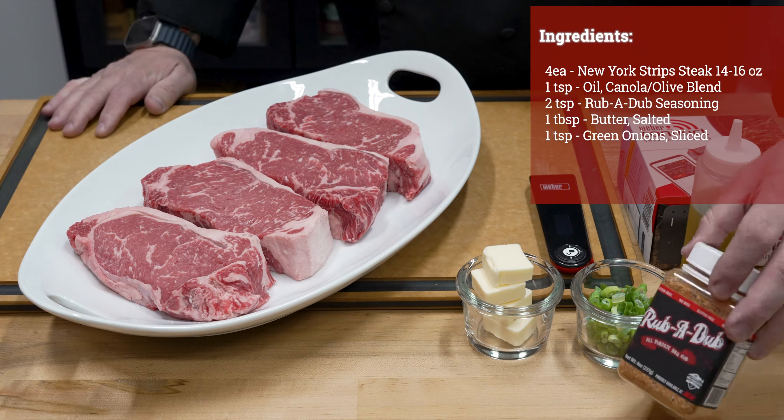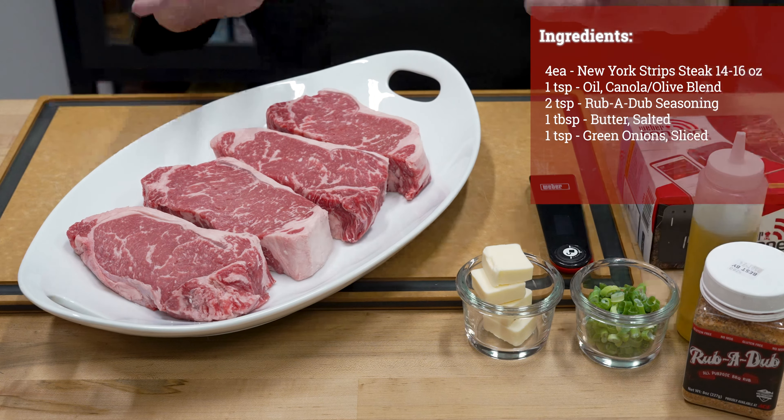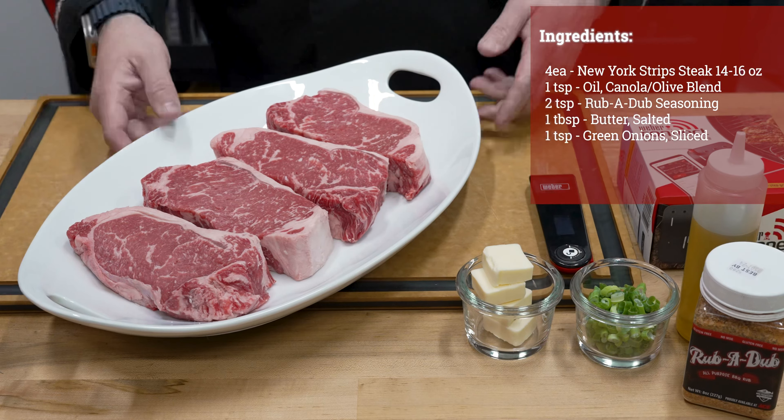For seasoning today, a little bit of our Rub-It-Up seasoning. We'll use some oil as a binder. We're going to keep it simple. Finish it today with butter and a little bit of green onions.